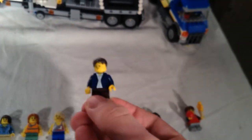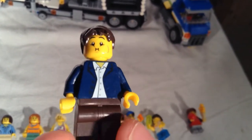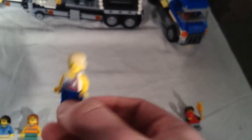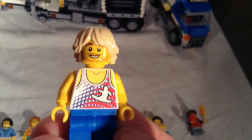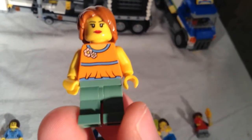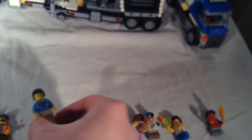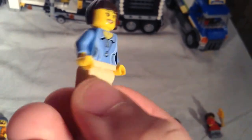Moving on to the adult figures — these are all fair guests. This guy looks like he's about to puke. We got this guy who kind of looks like a little surfer dude; he even has a little surfer guy on his shirt. This lady who has some nice sand green pants. Another lady with a blue shirt.